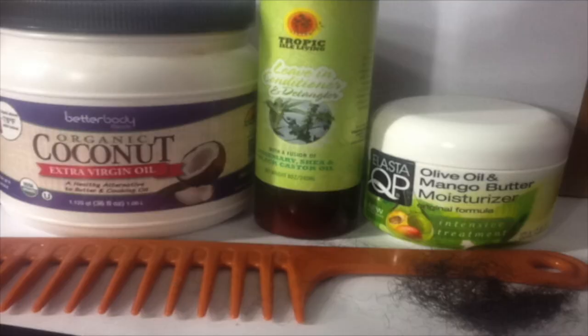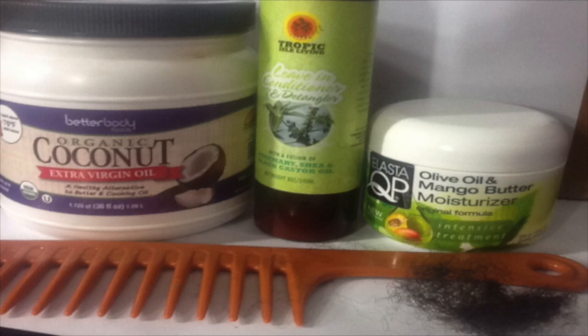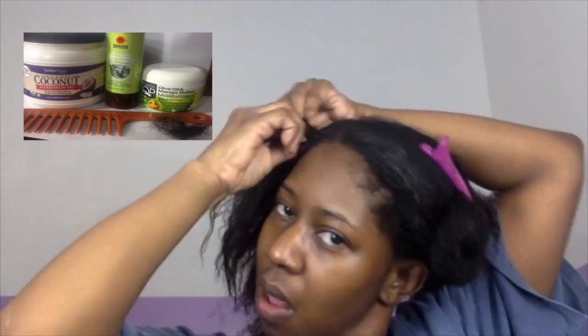After rinsing out that conditioner mixture, I go in with the Tropic Isle Living leave-in conditioner and detangler, using it all in one, and I'm detangling my hair with a wide-tooth comb. Make sure your comb is wide-tooth because small combs just snag your hair. Then I'm going in with coconut oil, but I want to mention that in the wintertime it's not as oily — you get chunks of white stuff in your hair no matter how much you rub it. It's not a great oil choice for winter, so I'm looking into grape seed oil or a different oil for the colder months.